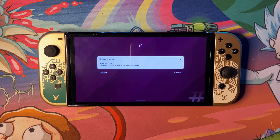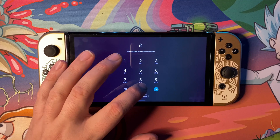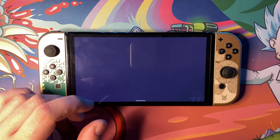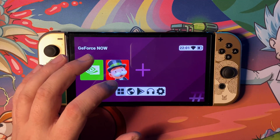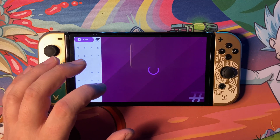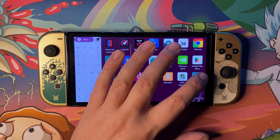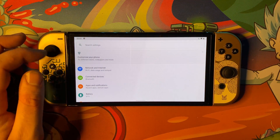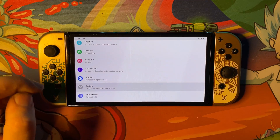Once Android has loaded on your Nintendo Switch, go ahead and unlock your device if you've got a password on it. Then head over to Settings. Go onto the main screen when it loads and go into Settings. Once you're in Settings, scroll down to System and click on System.